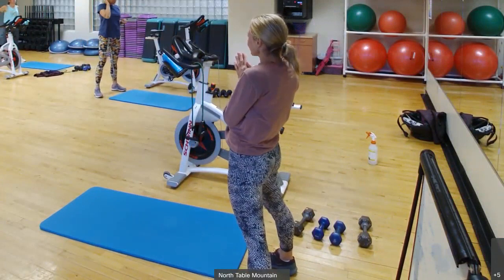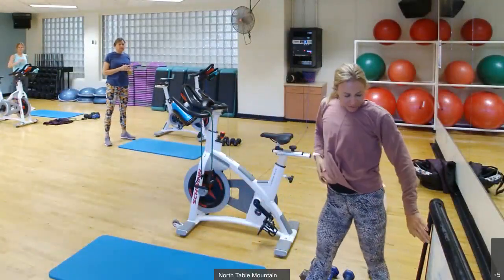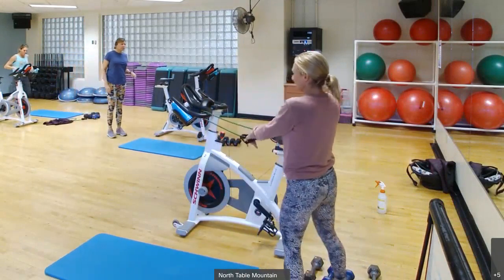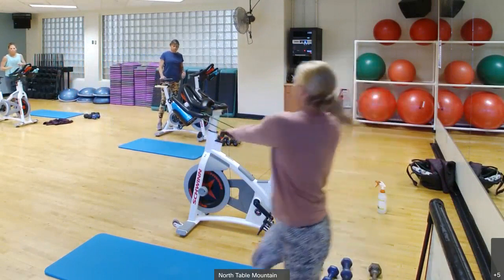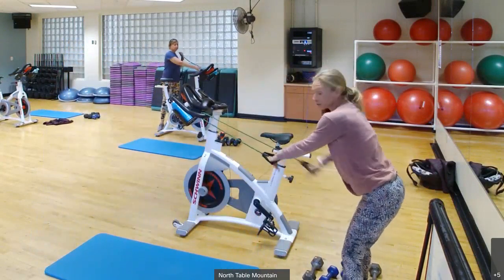Who all has done the Dry Tri? We'll swim first with our band. With the band, you'll have it attached to your bike. Make sure you're kind of behind the bike, not sideways — I've seen people pull their bike over. If you're behind, there's a bounce and you won't pull your bike over.